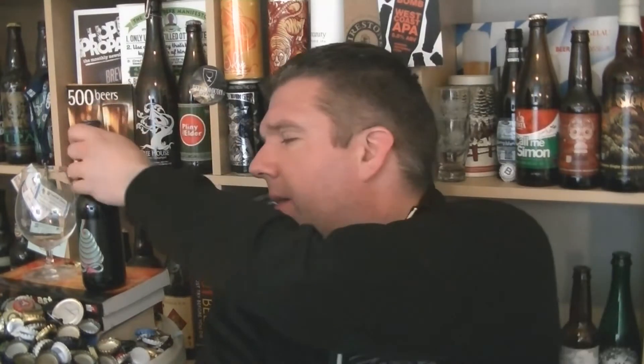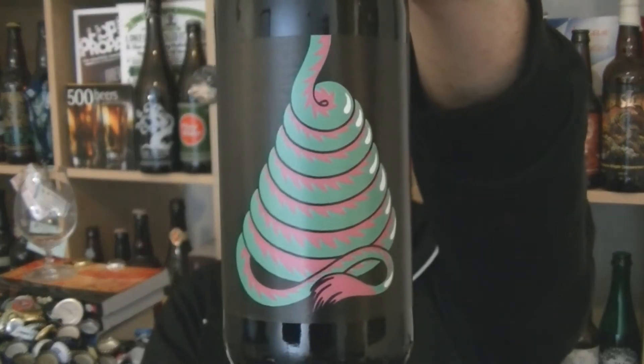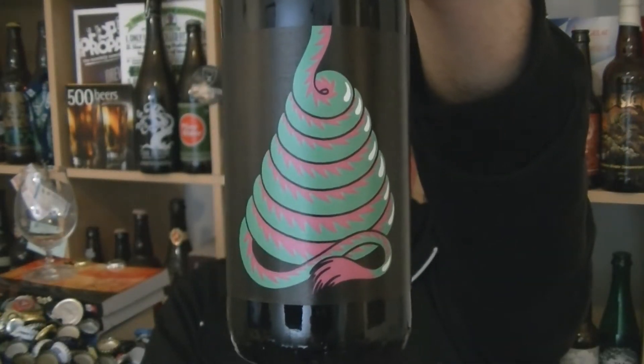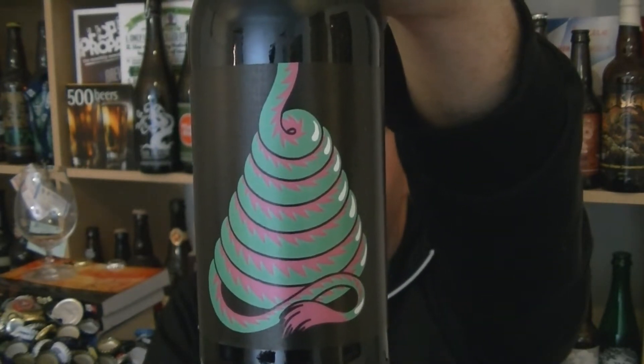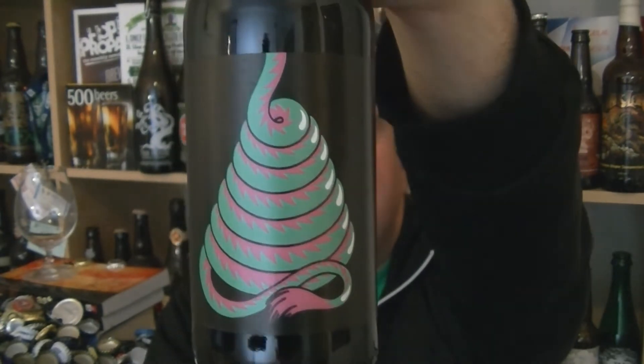I'm Rob from Hobbsing.com, thanks for joining me for another beer review. This time we've got a bottle of beer from the fantastic Omnipollo in Sweden. This is a bottle of their Selassie Imperial Stout with Ethiopian coffee and vanilla beans. It is 11% ABV. I'm a big fan of the Omnipollo stouts.